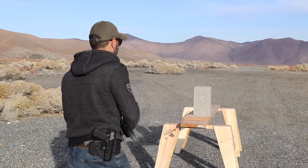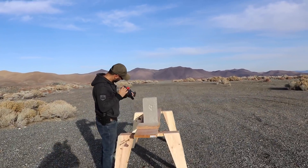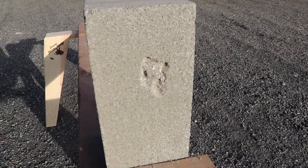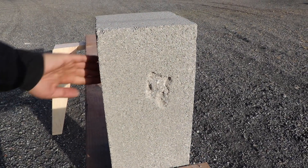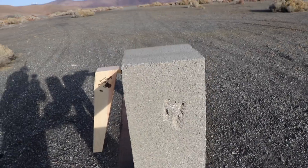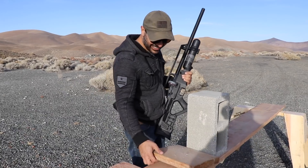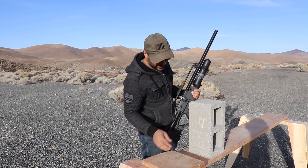It did pretty good damage. I was hoping it would make a hole all the way through, but look at the damage on it — that can hurt somebody. That's about half an inch to five-eighths of an inch deep of damage.